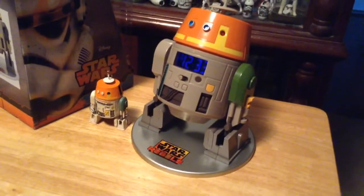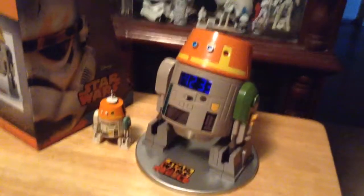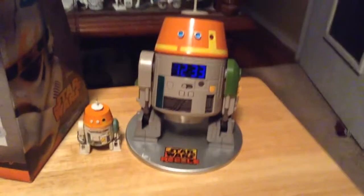The only place I have seen these in stores was at Toys R Us. I haven't seen them in Walmart or any of the other stores I've looked at, though they could be there — I just simply haven't seen them there.